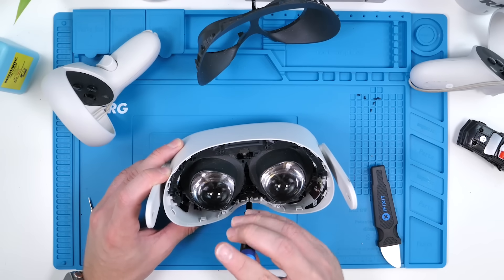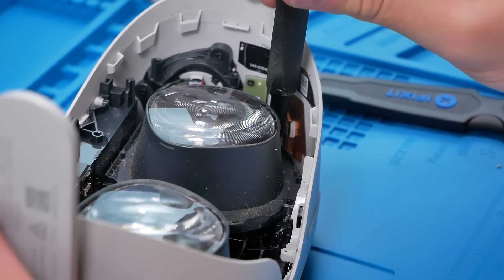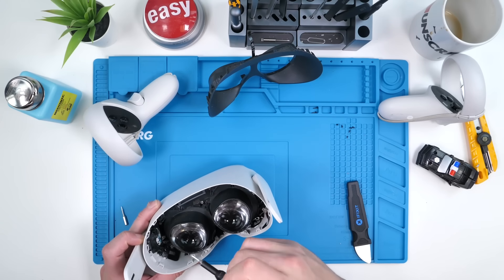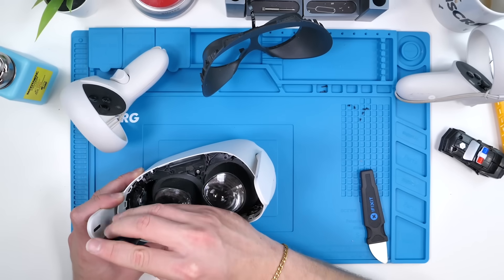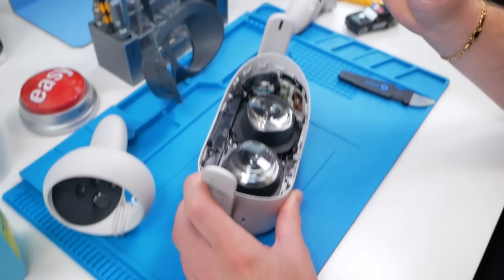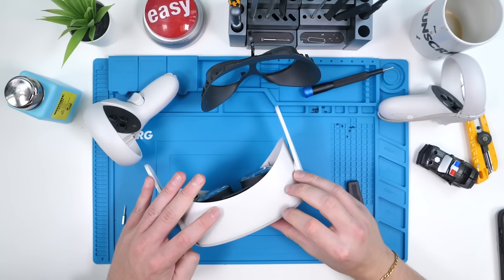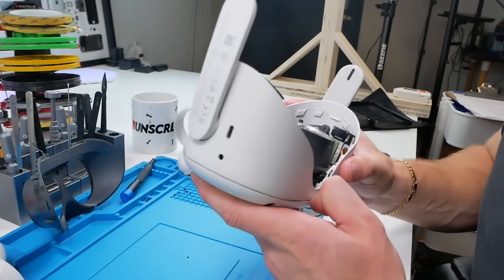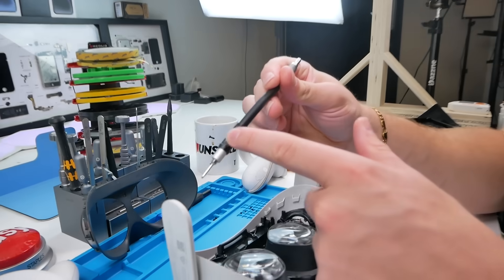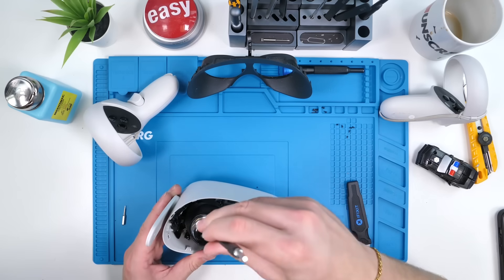There are one, two, three screws that I can see — probably all the same size. This one's kind of hard to get to. If I can pull this off successfully I'll definitely be offering this as a service, but if it's too difficult it probably won't be worth it. The battery is only about $30 Canadian, so not bad at all. With those three screws off, this should pop off — hopefully. I may or may not have removed the wrong screws.